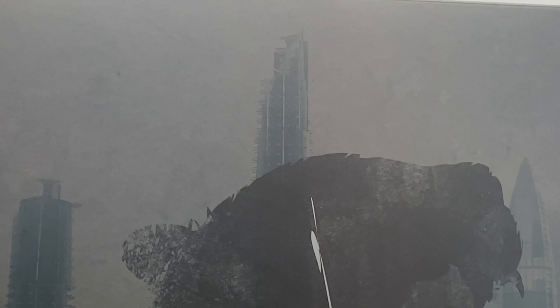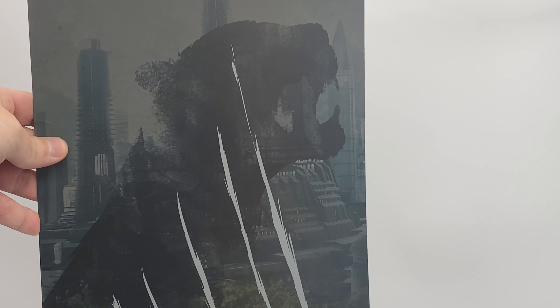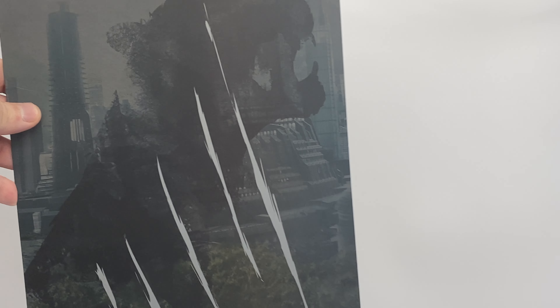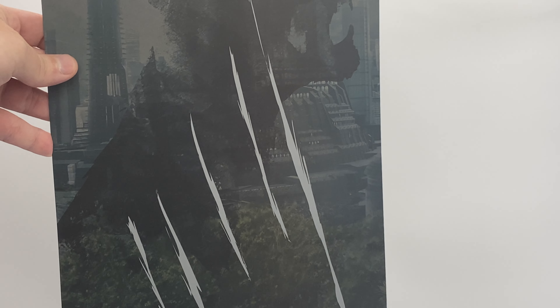We do of course get an art lift-out. This time we get an image of the Panther with the claws going through it — no writing or anything on it. As I said, I believe they really meant this to be like a commemorative type of piece.